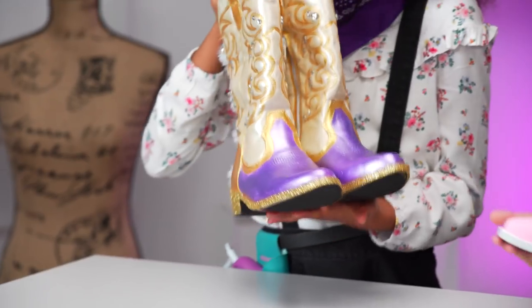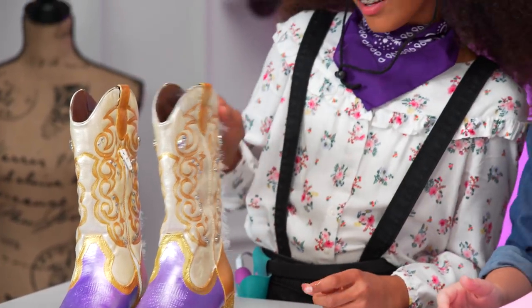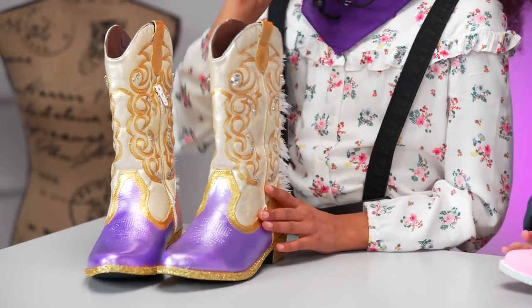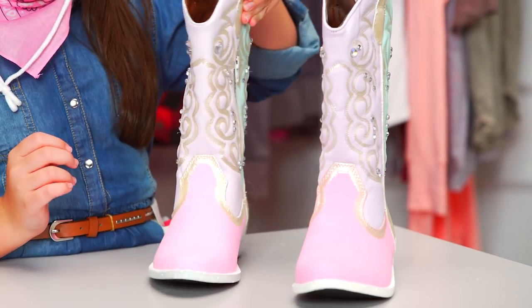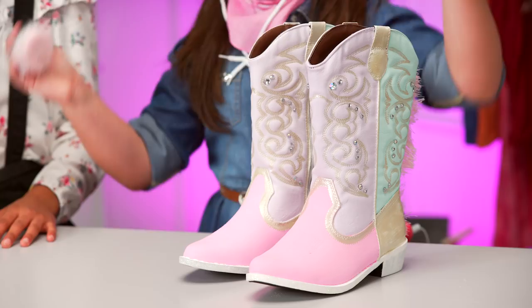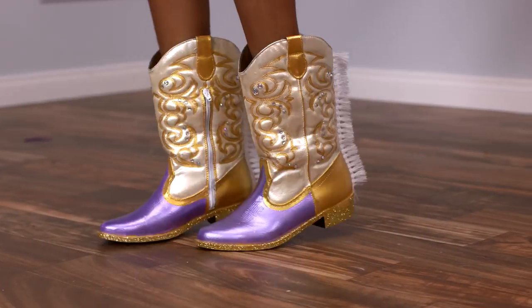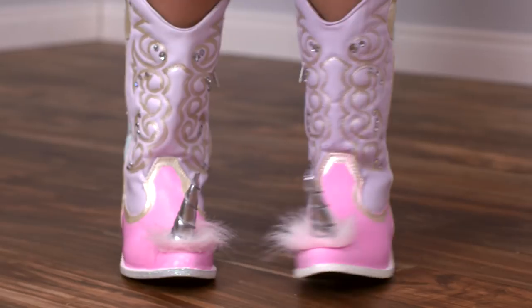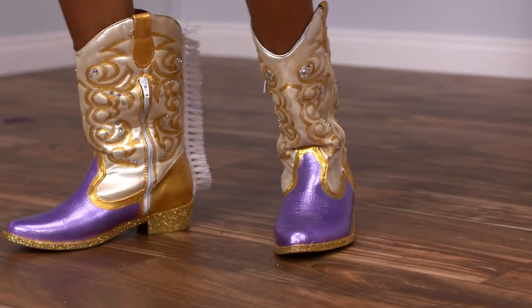I'm making mine purple and gold. They turned out so well and they perfectly go with our hats! I think my favorite part is the design and the glitter — glitter is everything. I added the sparkles because I thought, hey, there can never be too much glitter.